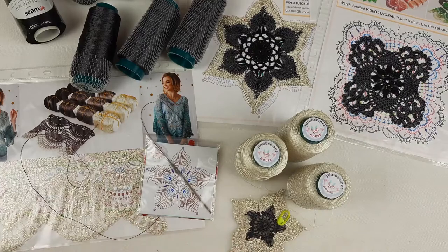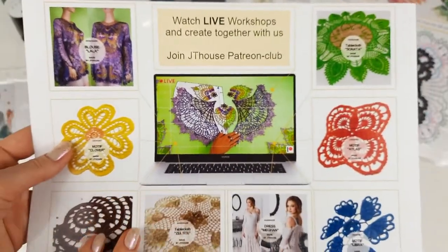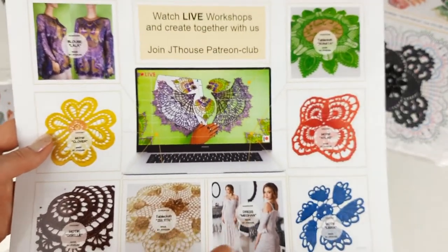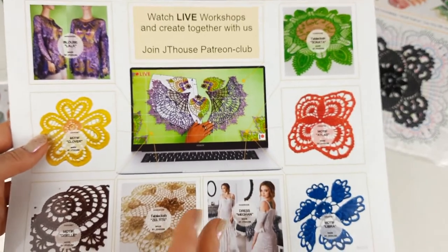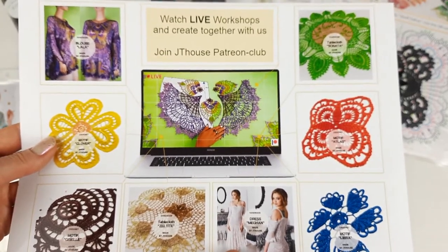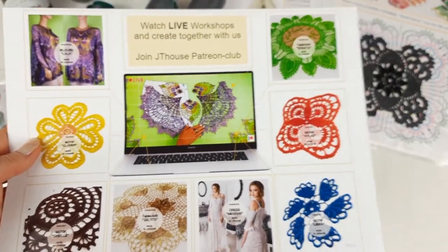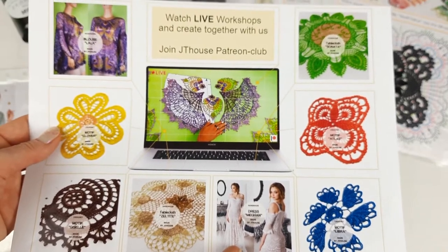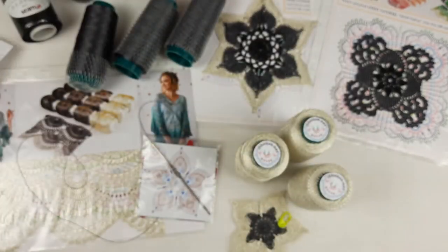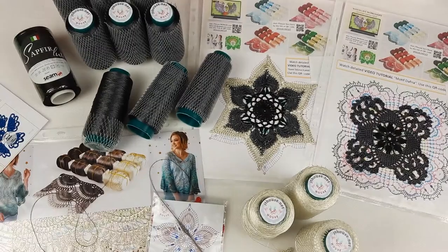I am also sending an invitation to my Patreon page. We have two live workshops each month, and right now we are making a wedding dress called Grace. I invite each new friend to this Patreon club where you will get information about the latest crochet courses from JT House Crochet School. I share new projects step by step and we make these projects together with my subscribers on the JT House Patreon page.